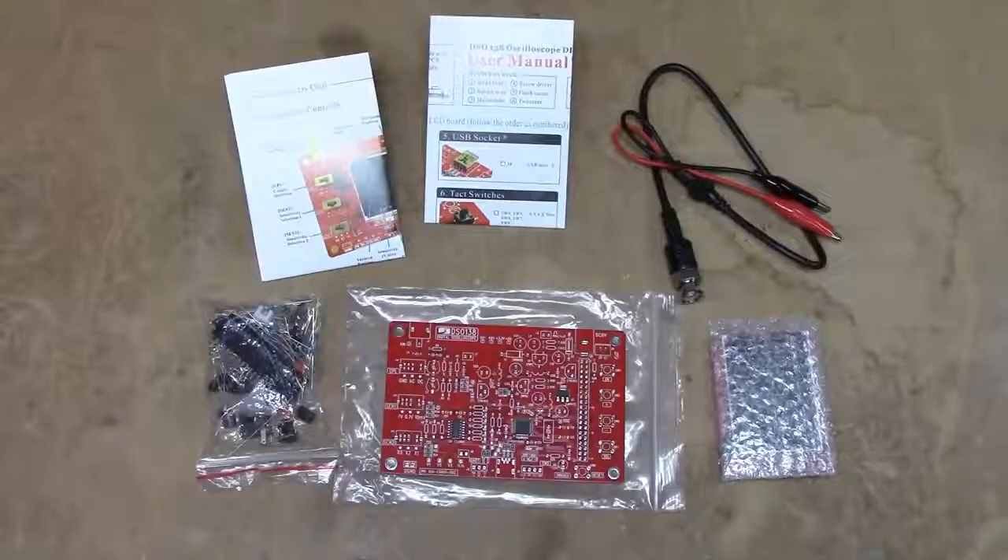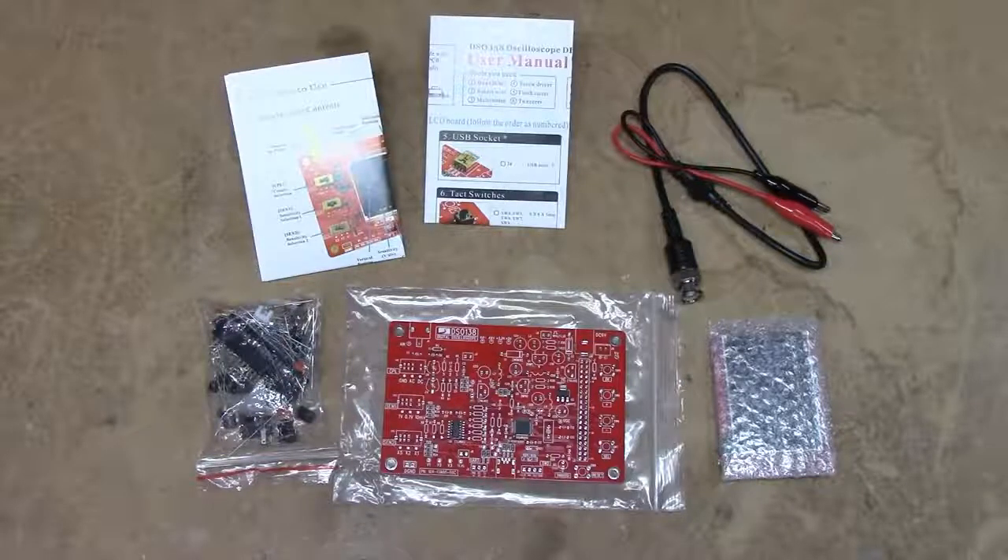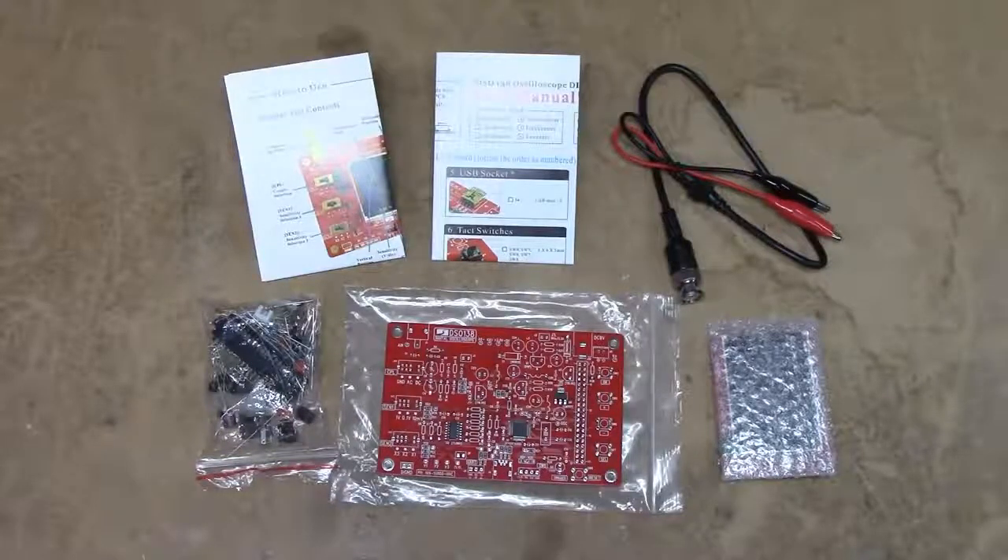This is the DSO-138 oscilloscope kit, an STM32-based oscilloscope kit which you can buy for $23.50 off Banggood.com. This was kindly — or unkindly — donated by a viewer to see how much oscilloscope you can get for $23.50 including shipping from China. The short answer is actually a fairly good amount of stuff. The scope is specified for a 200 kHz analog bandwidth, which isn't particularly spectacular, but you might view this thing as more of a graphing multimeter than an oscilloscope.